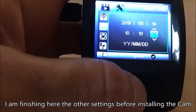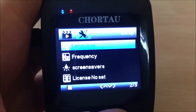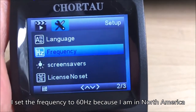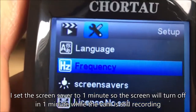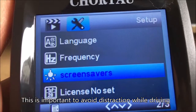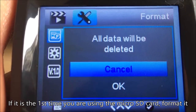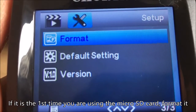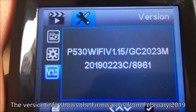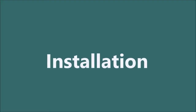I'm setting up the date and time. I set the frequency to 60 hertz because I am in North America. I set the screen saver to one minute so the screen turns off after one minute while the camera is on — this is important to avoid distraction while driving. If it is the first time you are using the micro SD card, you should format it. The version info shows the firmware is from February 2019, which is fairly new.